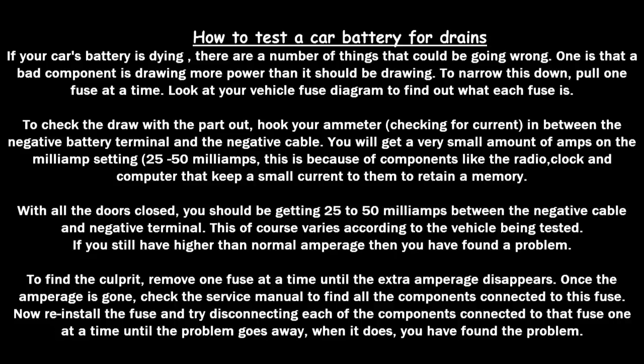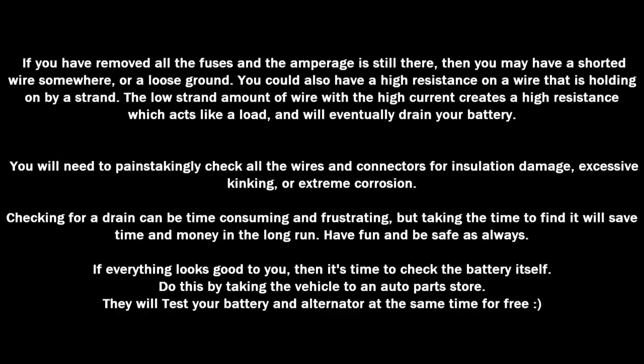With all doors closed, you should be getting between 25 to 50 milliamps between the negative cable and the negative terminal — this varies by vehicle. If you still have a higher-than-normal amperage reading, you've found your problem. Remove one fuse at a time until the extra amperage disappears, then check the service manual or fuse panel to identify all components on that fuse. Reinstall the fuse and disconnect each component one at a time until the problem goes away. If removing all fuses doesn't help, you may have a shorted wire, loose ground, or high resistance on a wire holding on by a strand, which acts like a load and will drain your battery.